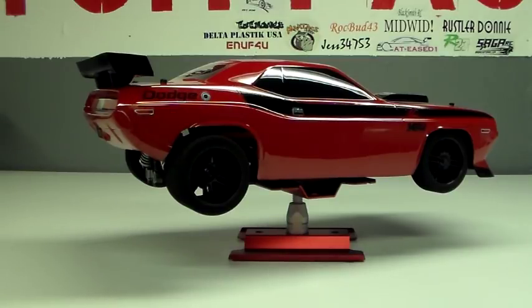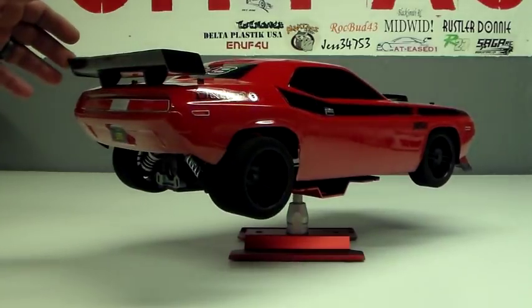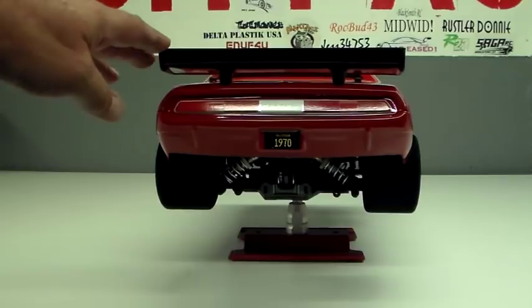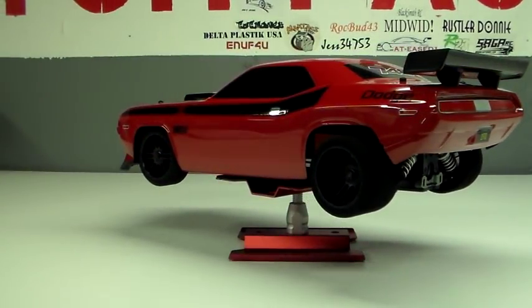I dug one of my HPI collector's bodies out. I wanted to do something a little bit different besides the same old blitz body that everybody's been using. This is my favorite shot. The body didn't turn out exactly perfect, but it turned out pretty good.